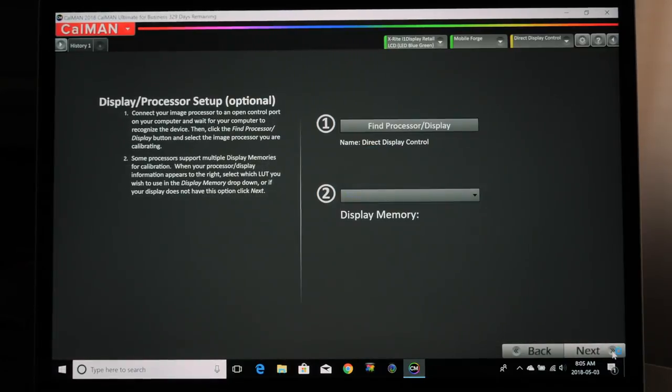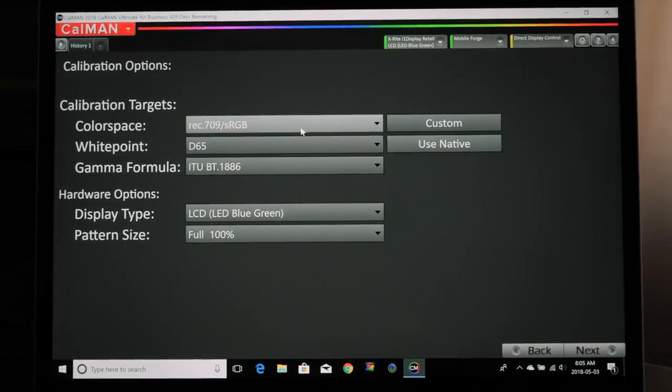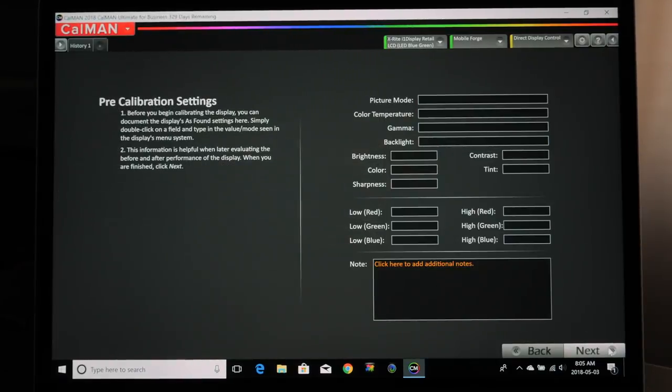I'm calibrating a 4K TV for standard dynamic range. My color space is Rec. 709 sRGB, the white point is D65, and the Gamma Formula is ITU-BT.1886. Again, this is the display type setting for my Sony TV — the LCD LED Blue Green setting. Pattern size is 100. I'll click Next again.